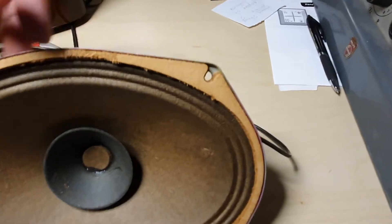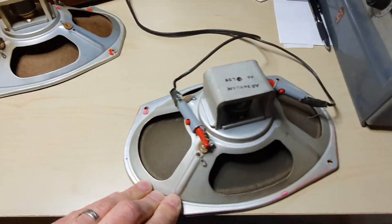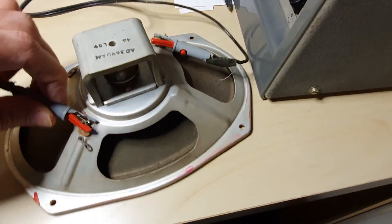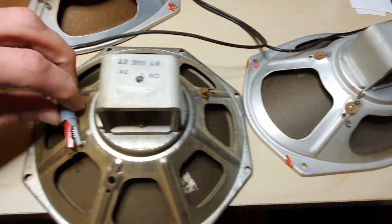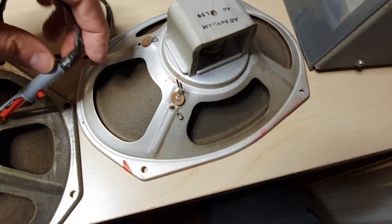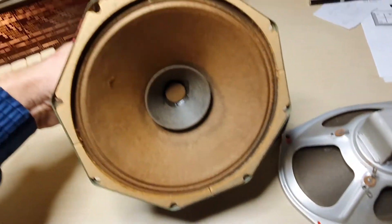Now I'll test the AD3800. And there you can see the difference. Of course this is a live video — I never like to edit anything, just put it on YouTube as-is to see if it's the same sound.